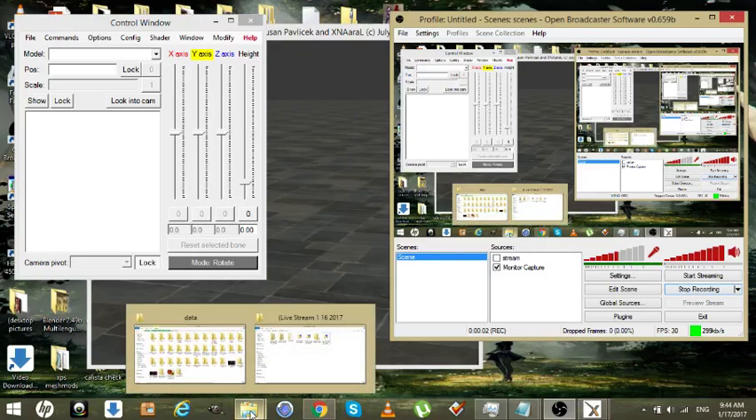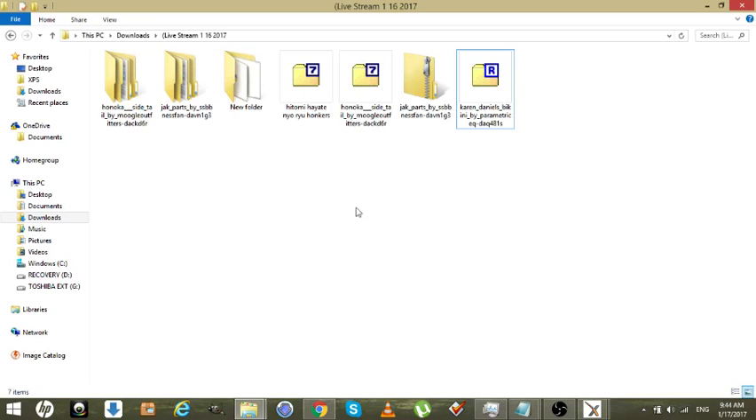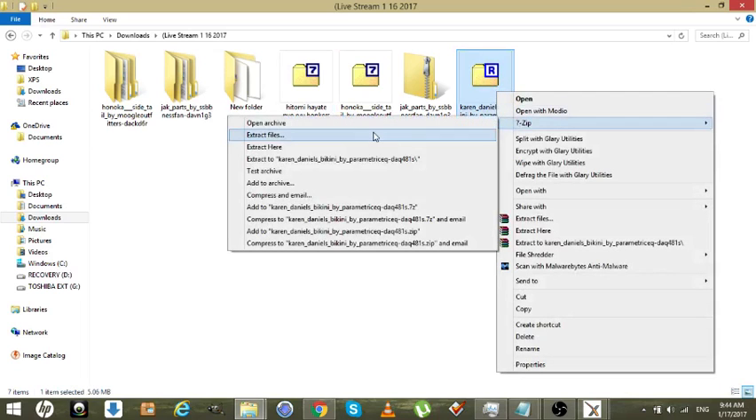Hello and welcome to today's tutorial video. I'm going to be showing you how to fix the worst thing that most people suffer in XPS and Blender: neck gaps.